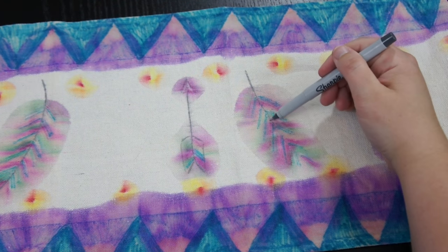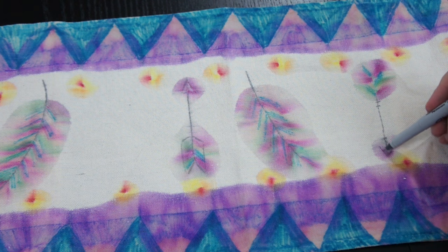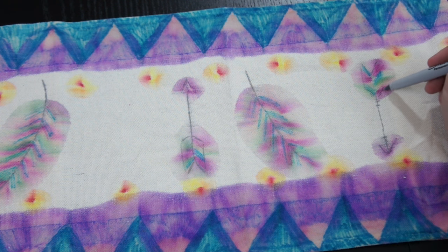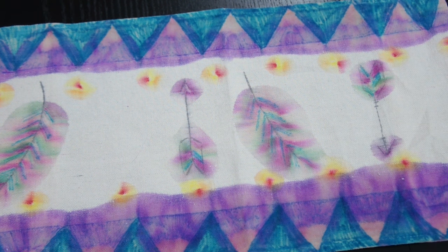Now that I've applied the rubbing alcohol to everything, I just went back with my gray Sharpie marker to make finer details on things like the arrows and the feather so that they could stand out and you could really tell it was an arrow — just because the gray kind of bled out a little too much. So I'm just going back and doing little details.